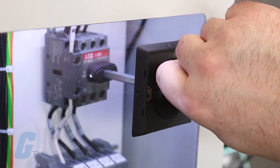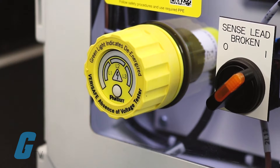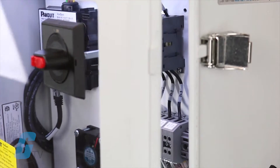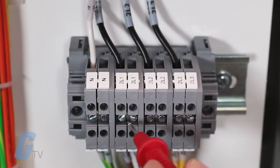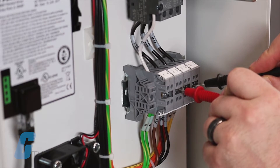The VeriSafe absence of voltage tester minimizes risk by verifying the absence of voltage before equipment is accessed, making it easier for qualified electrical workers to determine the electrically safe environment in a fraction of the time compared to handheld portable test instruments.